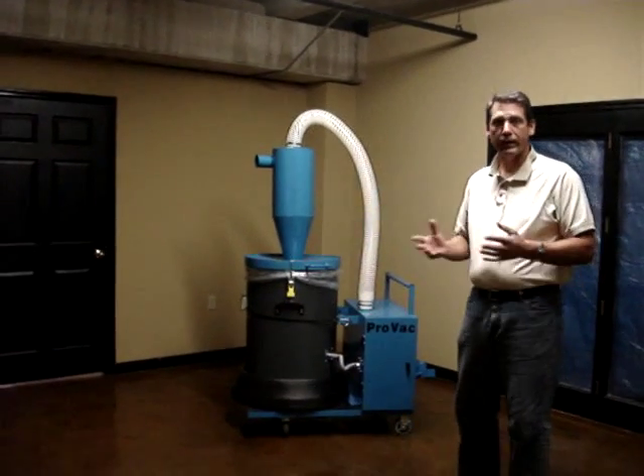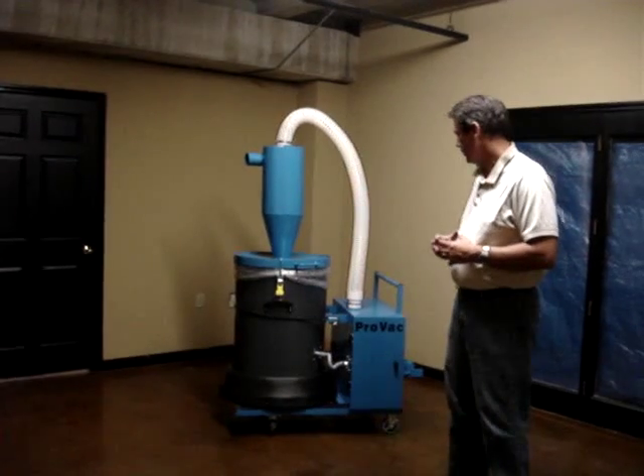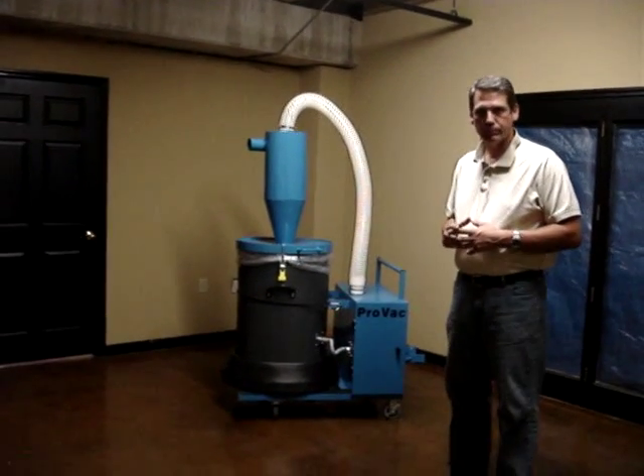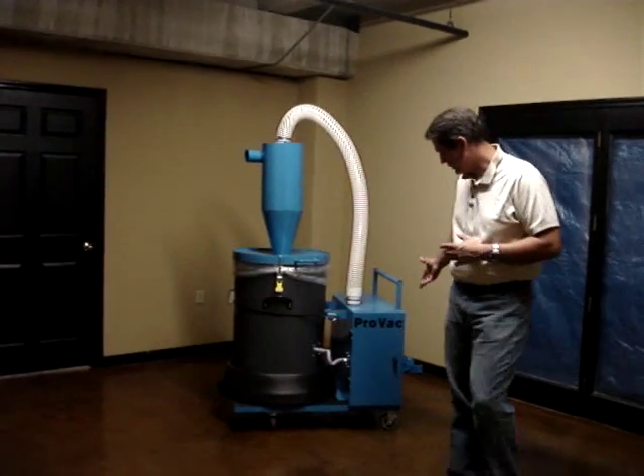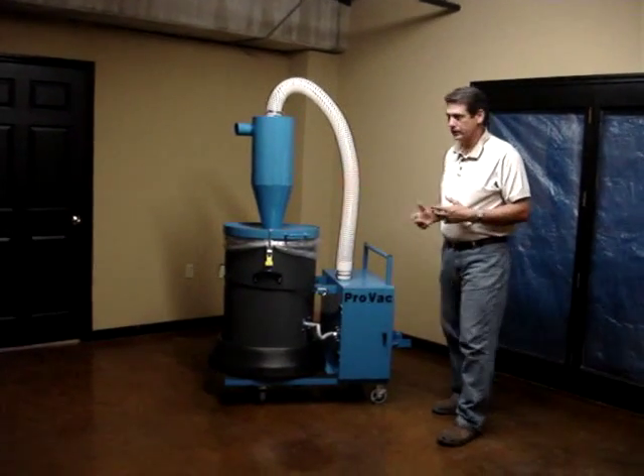Hi. I'm with ProVac Company and I'm going to go over our model E600 ProVac. This actual system right here is set up as a GEM4 setup, an E600GF.